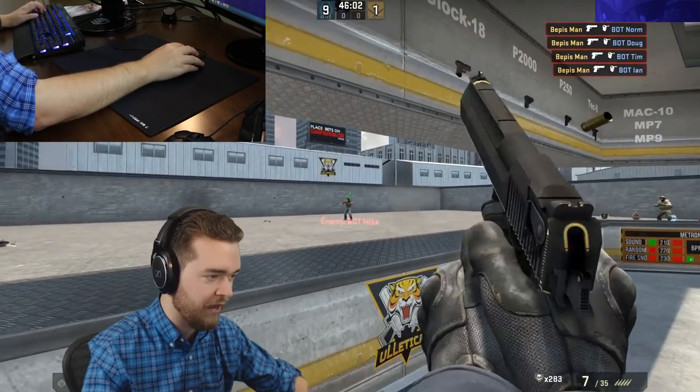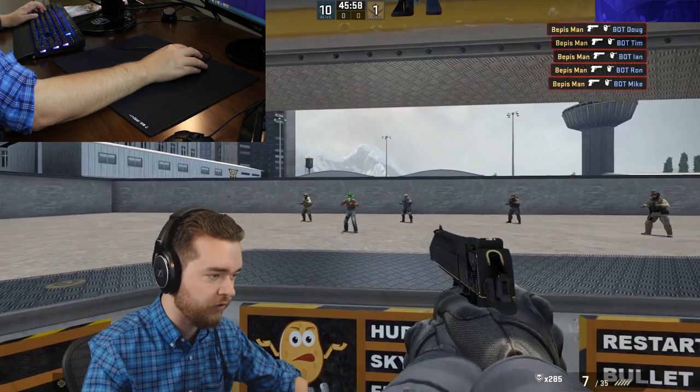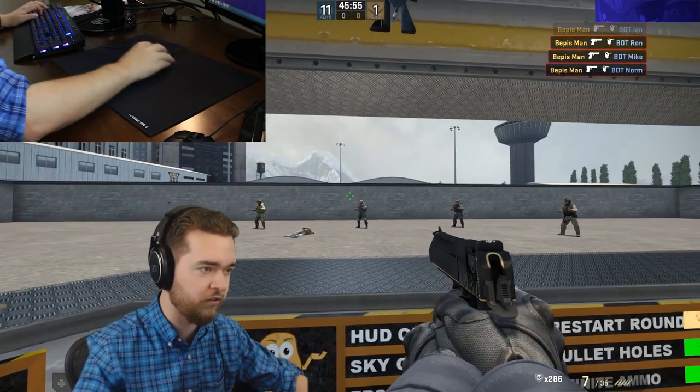When you're looking for a new mouse to buy, what you're gonna be looking at is the size of the mouse relative to your hand size, and then the click sensitivity.